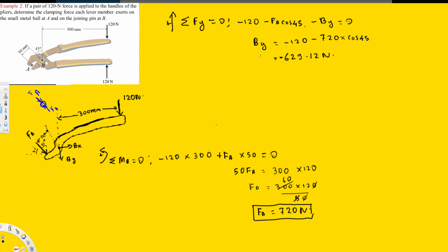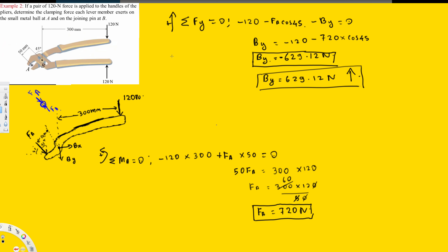Solving for By gives negative 629.12 Newtons. Since the answer is negative, the force acts upward — opposite to our assumed direction. So By equals 629.12 Newtons acting upward. Next, taking summation of forces in the x-direction equal to zero with the positive direction chosen, we have FA sin 45 in the positive direction plus Bx equal to zero.